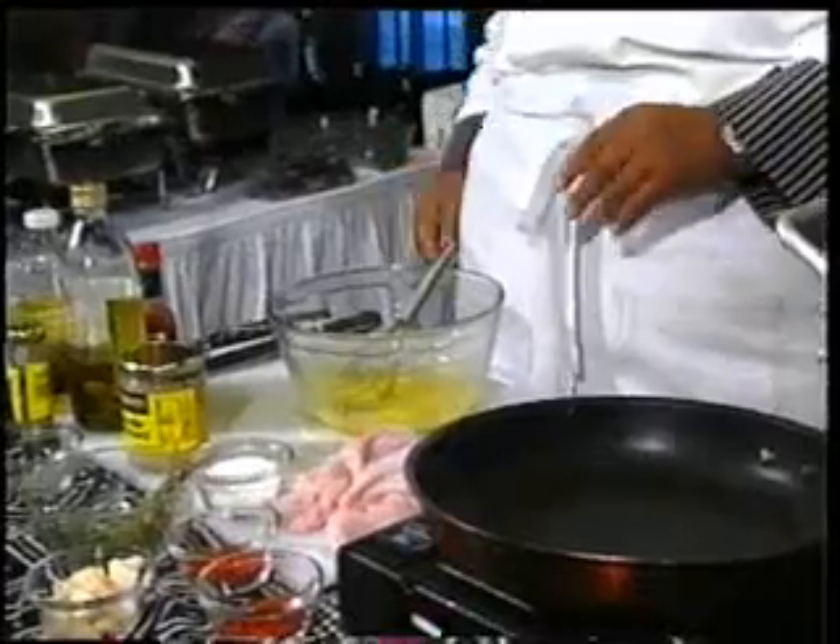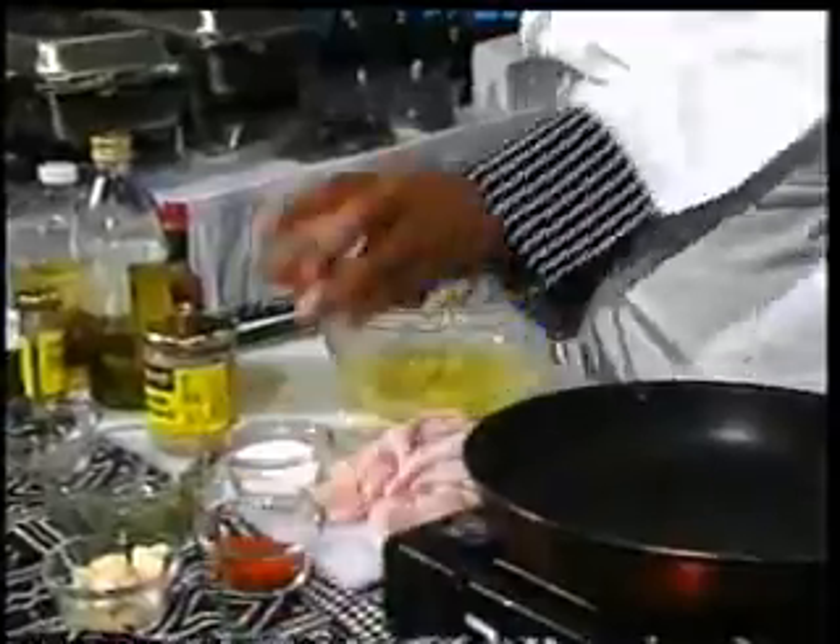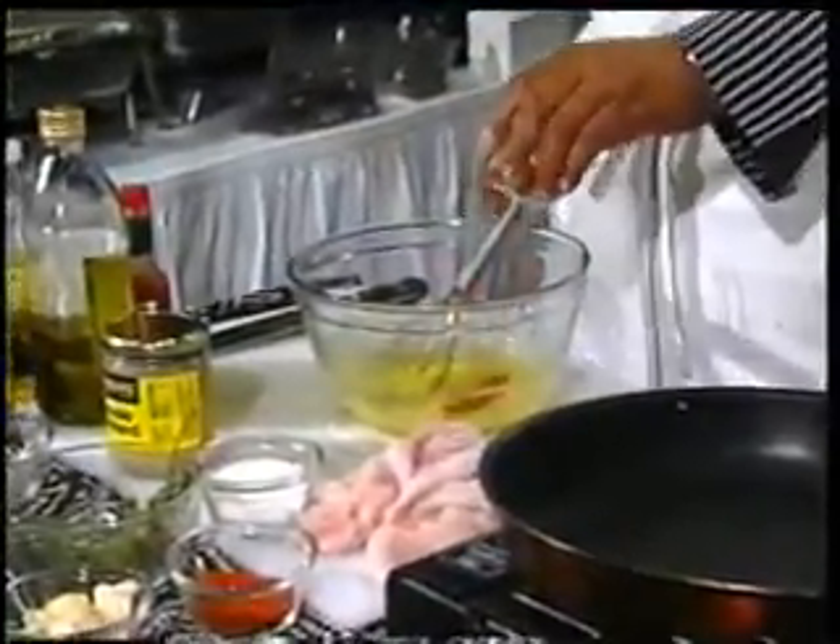Alright, this sauce is a little bit on the orange side. So, paprika is the foundation.